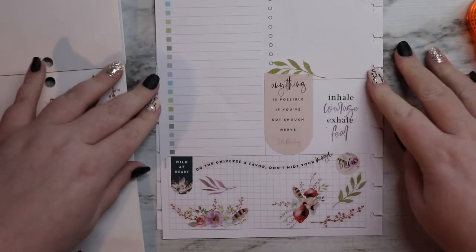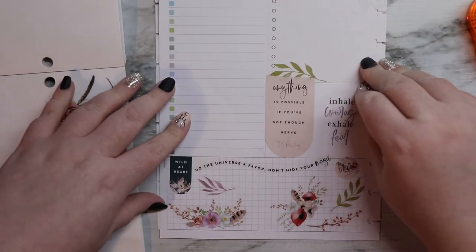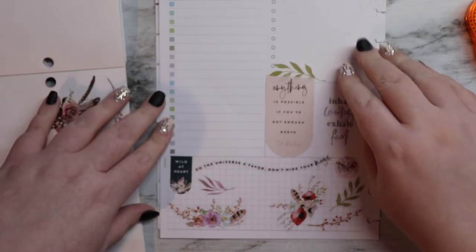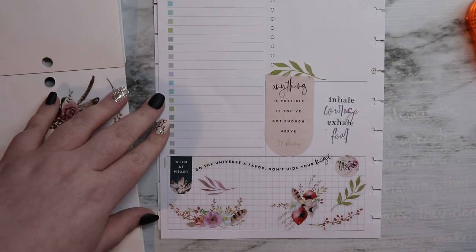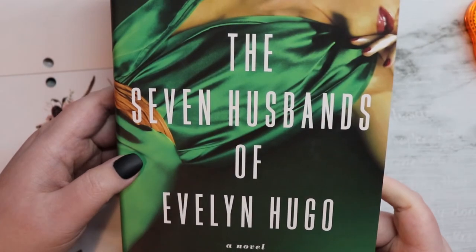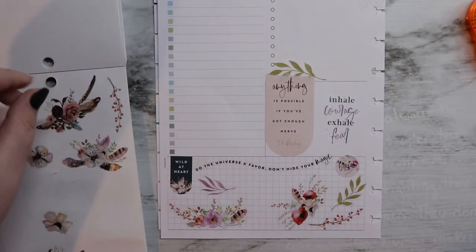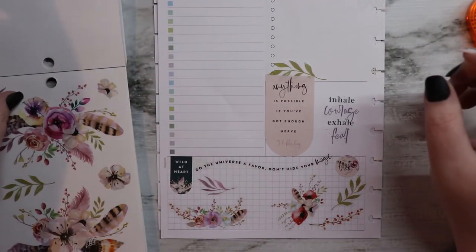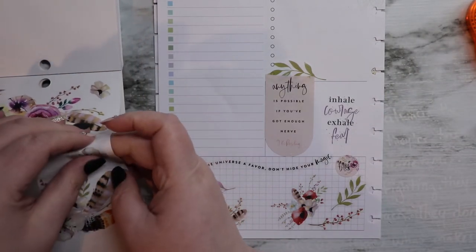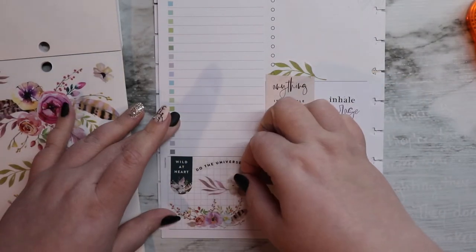Now is as good a time as any for a shameless plug. If you missed my live show with Kate on Saturday where we discussed our most recent book club pick — we will be reading The Seven Husbands of Evelyn Hugo by Taylor Jenkins Reid for the months of March and April. If you want to read that and come join Kate and I on Kate's channel to discuss it in April, that'd be cool, because we're all friends here.